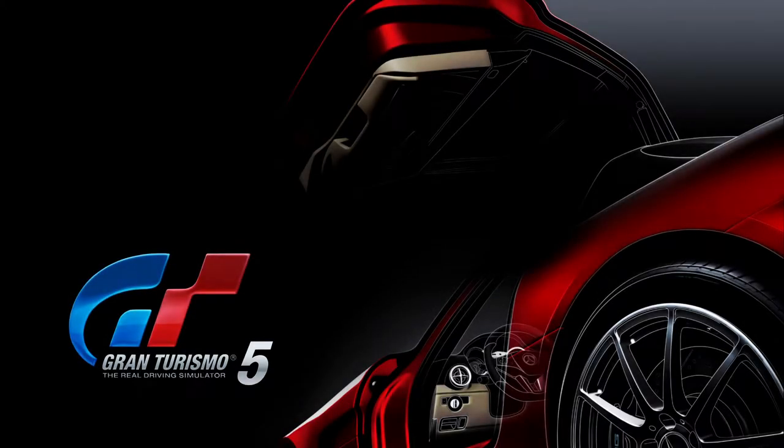Hey guys, MechanicCG here. Welcome back to another episode of Gran Turismo 5. Today is episode number 11. Hopefully you guys enjoy.